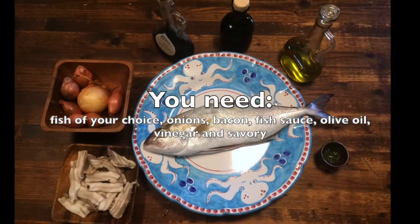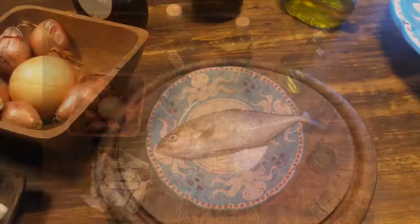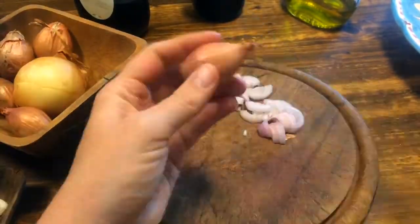Welcome to my historical recipes. Fish with onions and bacon — oh my, what a treat!